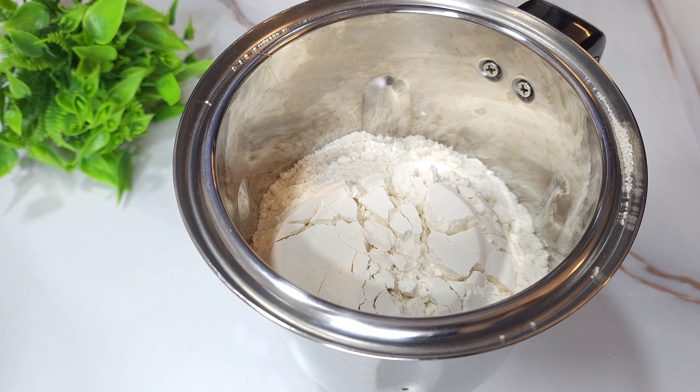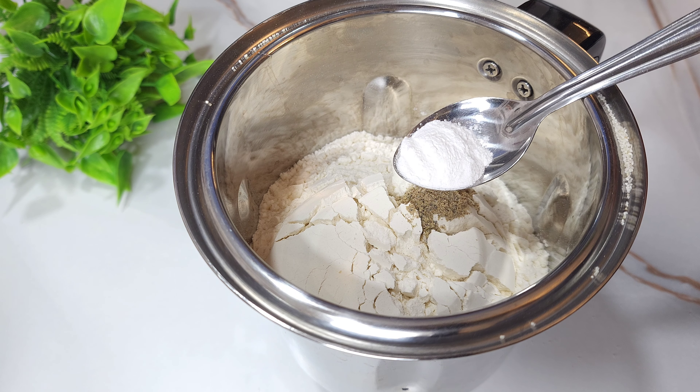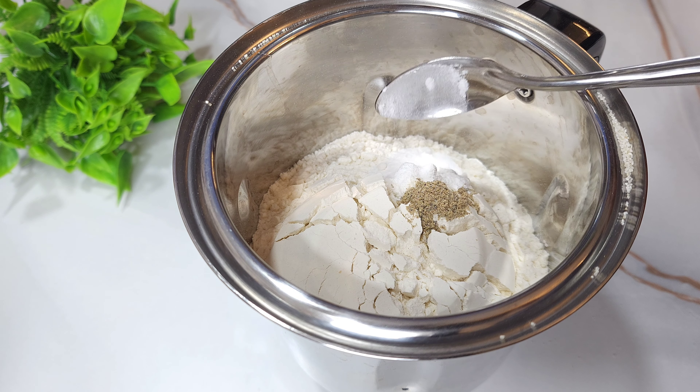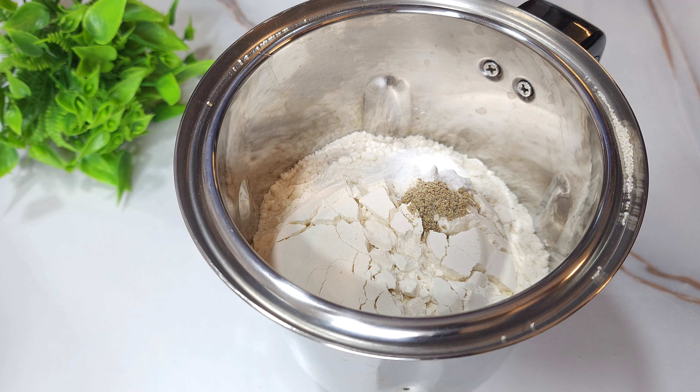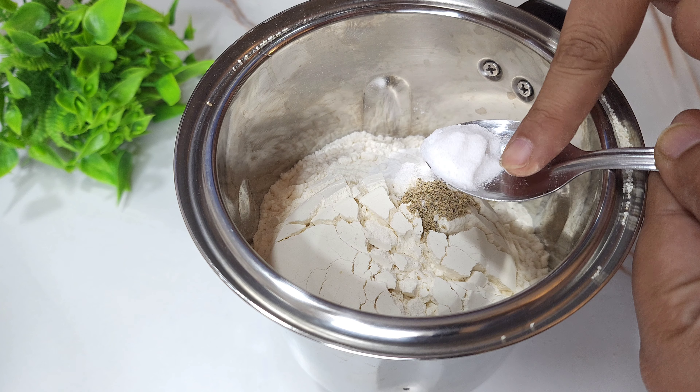We need to make sure that the mix is ready. We need to add a bit more of the mix. We also need to add some whisker, and then we also need to add some whisker. This is the cooking baking powder. The cooking can be mixed with the whisker, and then we need to add some baking soda — mix the baking soda in a little bit.